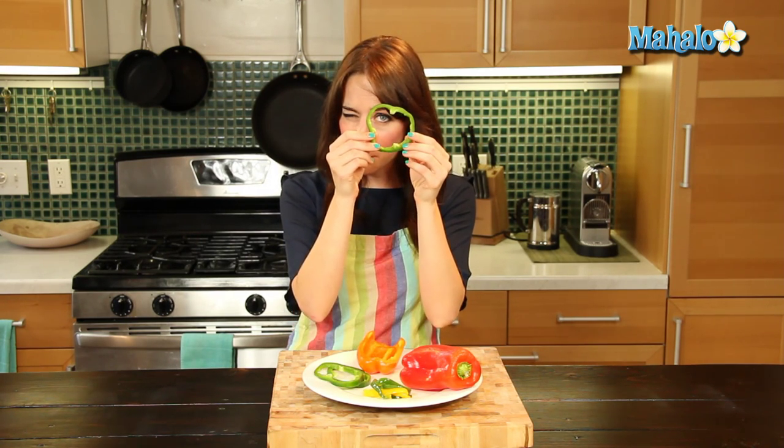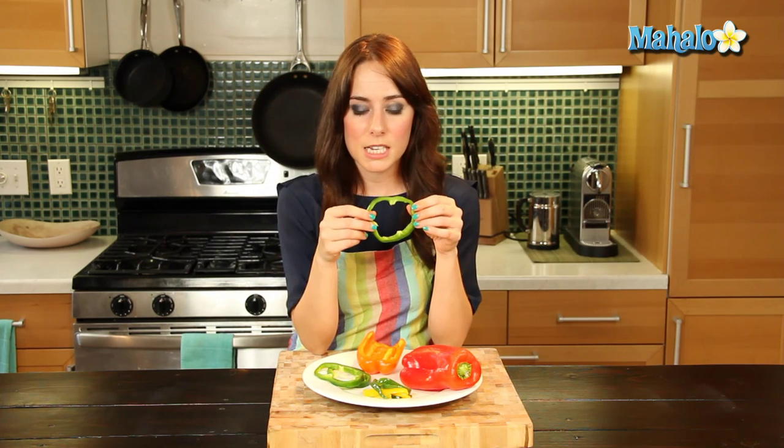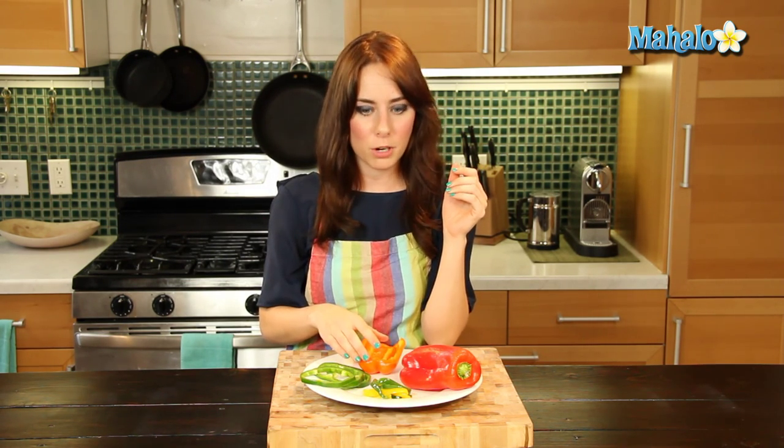We also have these lovely little raw bell pepper rings here. Raw bell pepper is so nutritious and has so much vitamin C and just a really satisfying crunch. And if you want an interesting way of decorating your salad or your sandwich, these little rings have it. It's just so glamorous.